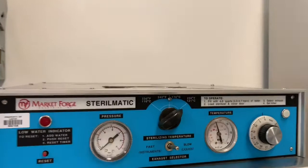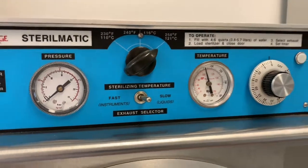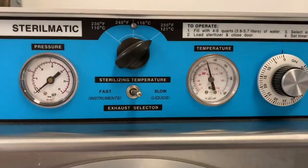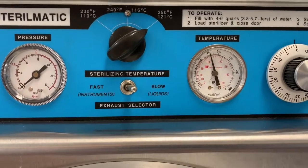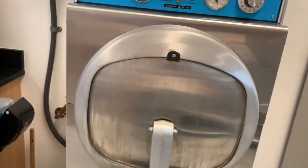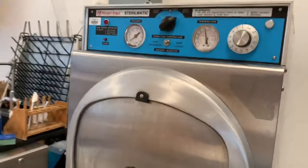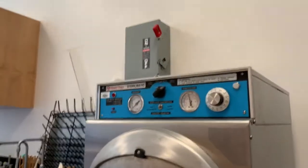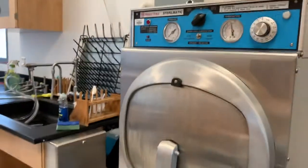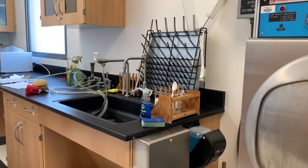As long as the pressure is at zero, it's okay to open this autoclave. However, the temperature is still over 100 degrees Celsius, so the seal around the lid might not allow me to open it — much like a pressure cooker. I'm going to try to open it now just to get started with the cooling process of the agar.